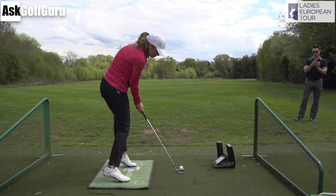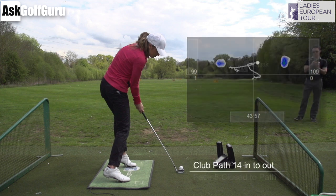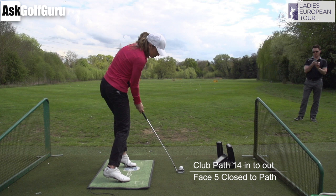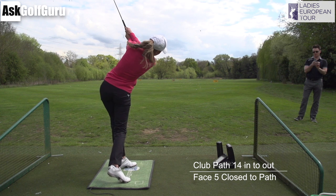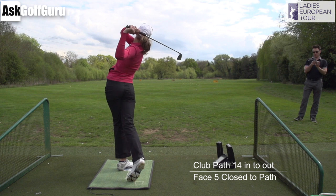Alex has a really interesting impact position — look how dynamic it is. She's jumping, she is pushing off that mat. She's actually pushing harder down with her right toes than her left toes at this stage, which is interesting. She is swinging 14 degrees from the inside, which is a big number, with the face 5 degrees close to that path. What Alex is able to do from this extreme position is find the sweet spot and hit a functional shape shot on to target most times.